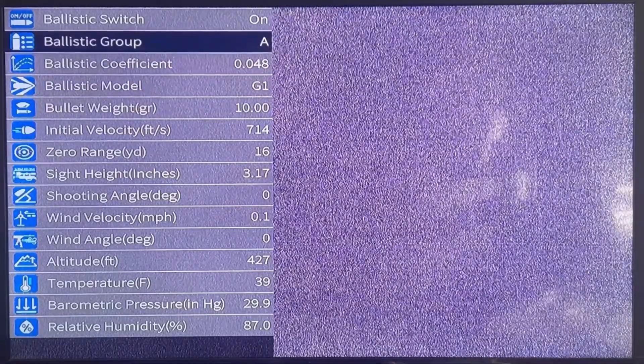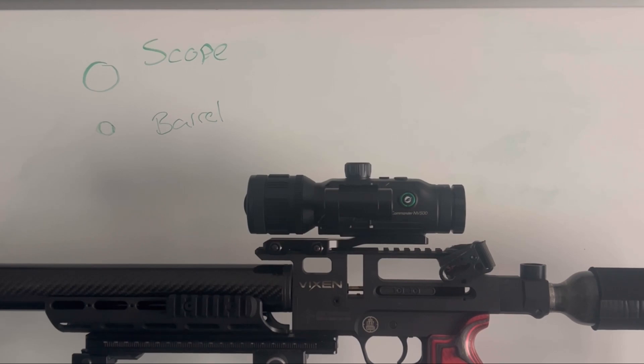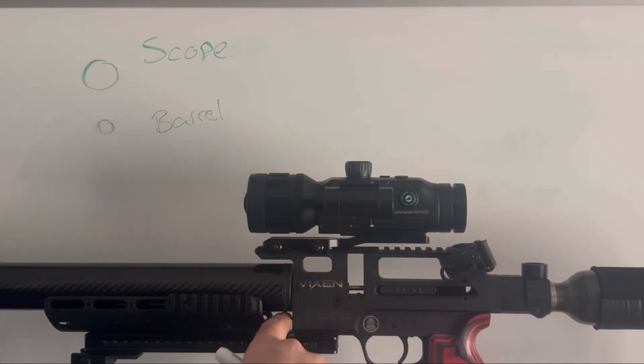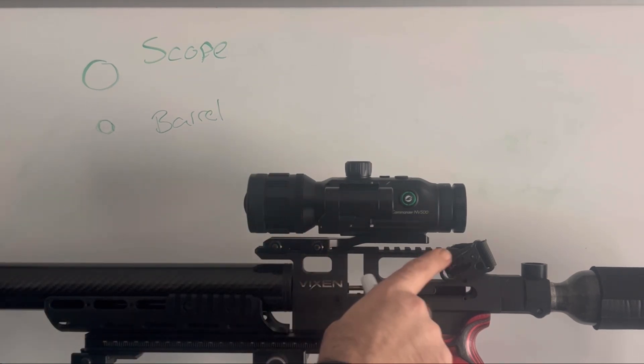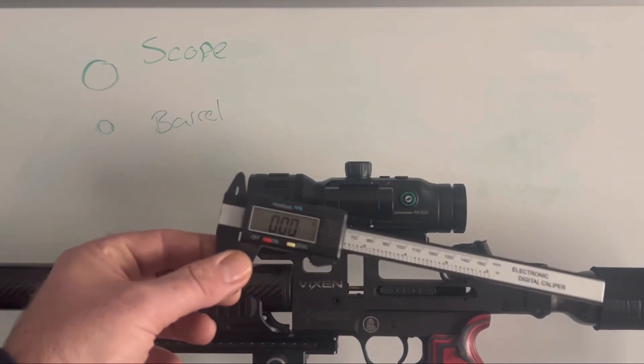Now I'm about to set the ballistics parameters of this scope, and to do this I need to put the scope height into the ballistics parameters. I'm going to show you how to measure your scope height. This is the NV500, but the method will work with any scope that has a ballistics app — it'll also work on day scopes to put data into Strelok Pro. This scope is normally mounted further back but I've moved it forward to get access to the bottom of the shroud and the top of the lens. It's a zero-MOA rail, so it's constant front to back. You'll need a set of calipers for this.